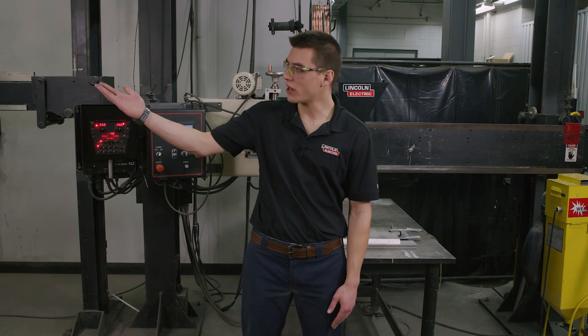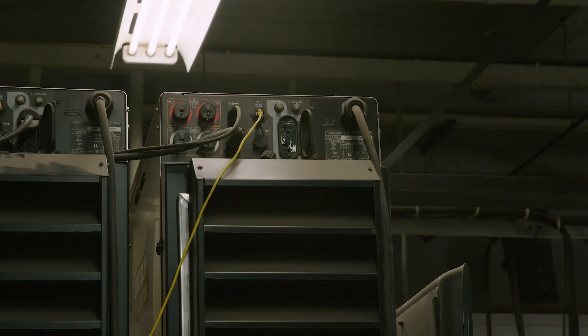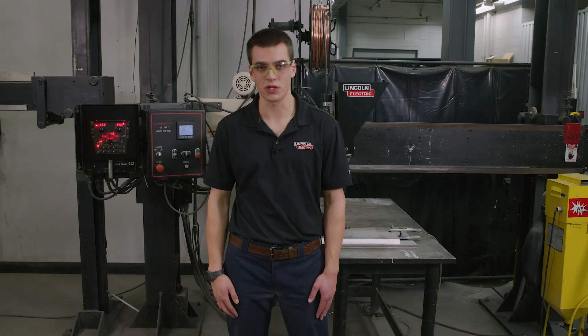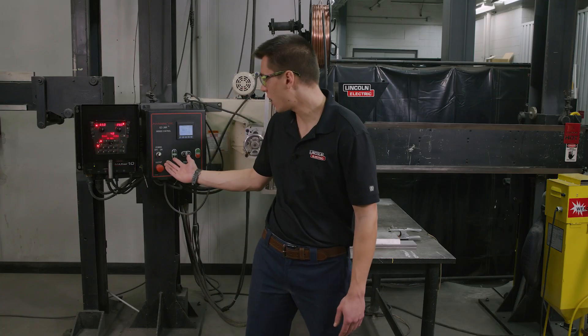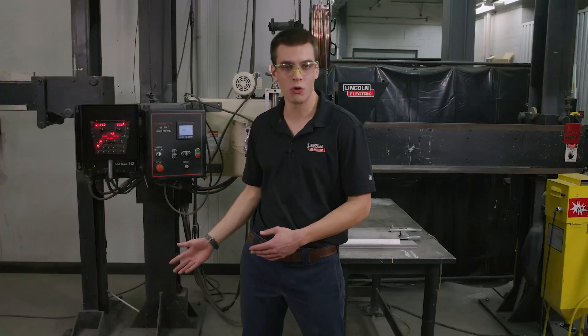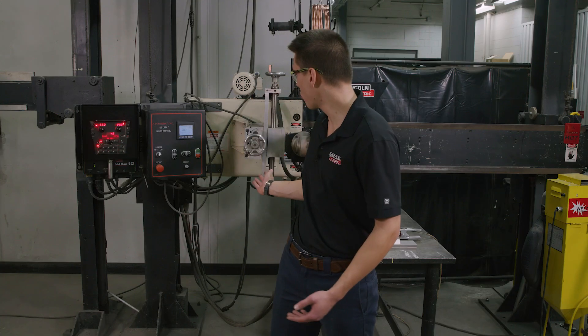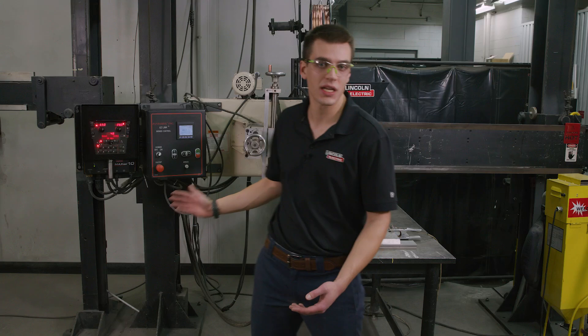Over to my right we have our PowerWave power sources. These are 1000 amp machines and they can weld in either DC or AC polarity and can weld in constant current or constant voltage. Also to my right we have our Maxa 10 controller which is connected to our PowerWave power sources — this is how you change your weld mode, your amperage, and your voltage. And we have our weld feed head connected to a side beam carriage.